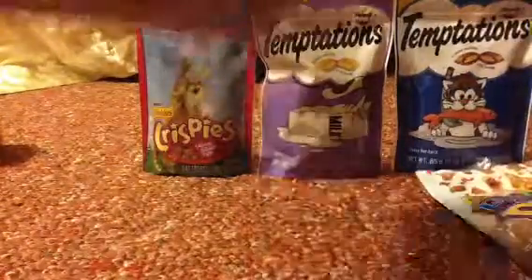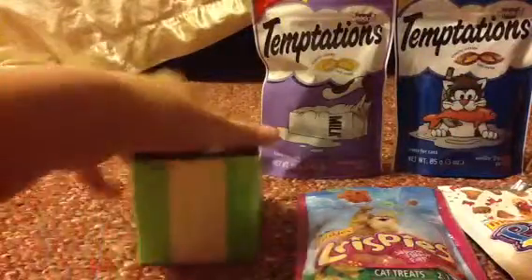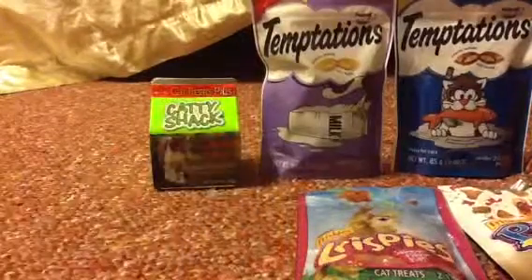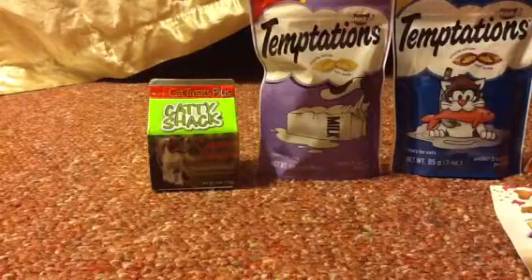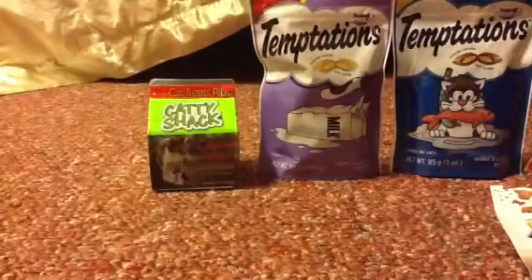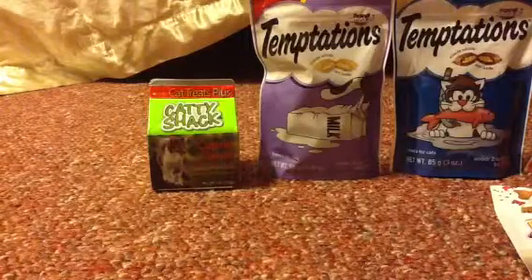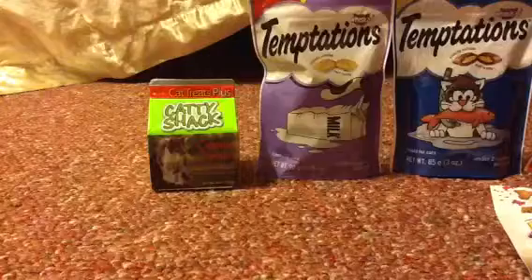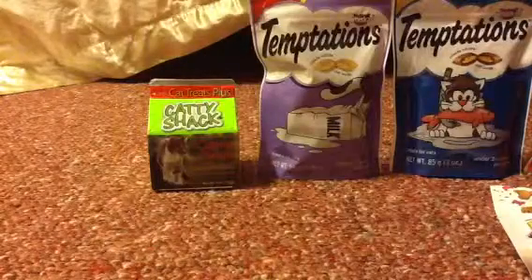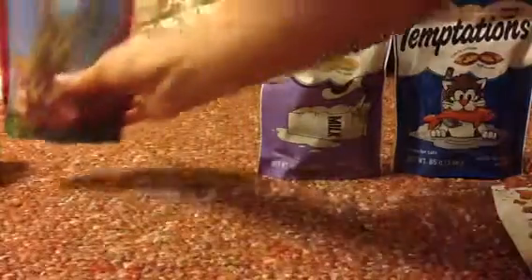These are more snacky than treats in my opinion. These crispy things are good, and this is what they look like — here's a better view. The best thing to do is put like a small handful and mix it with its actual food, but it's just an every other day food.